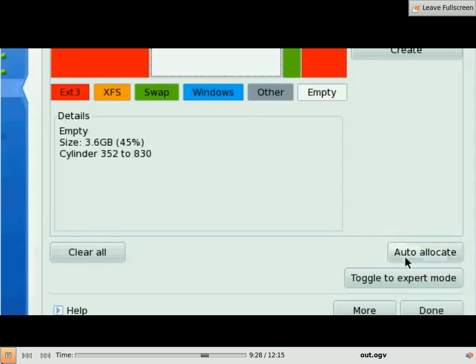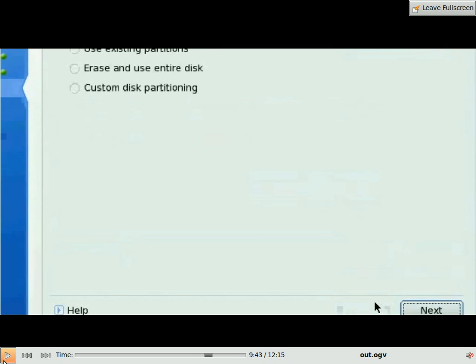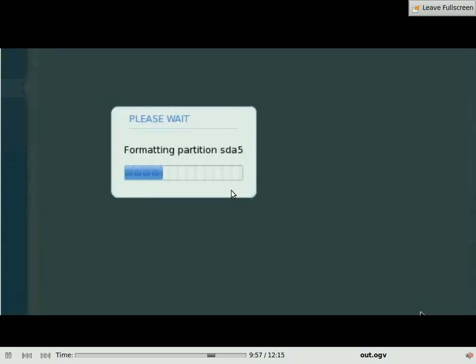Otherwise, if you do not have the auto-allocate button — which on some installers you don't have — you click the done button instead. Then you press previous. There are a bunch of options here; you choose the first option no matter what options you get, which is 'use free space'. It will allocate the free space for the installation for you.